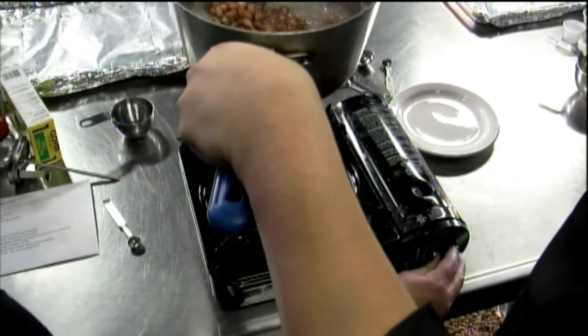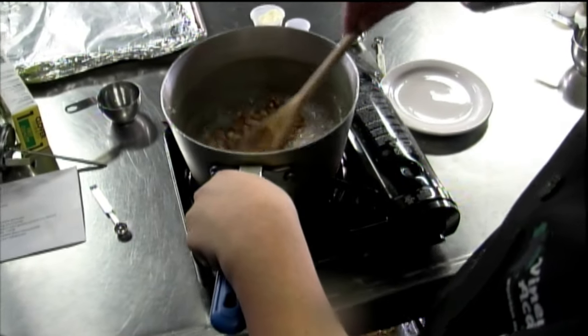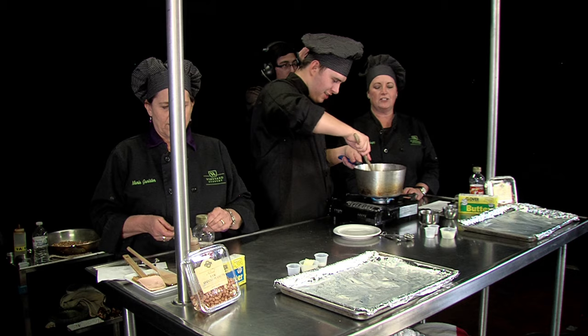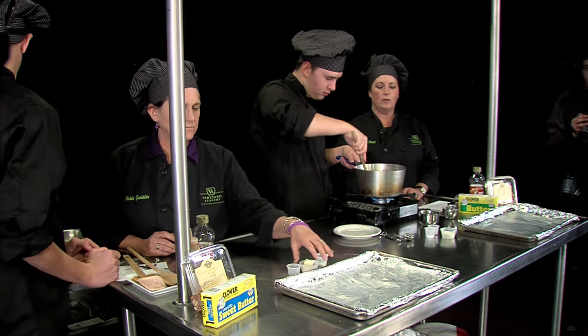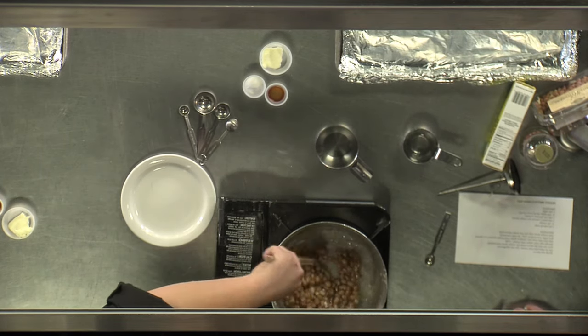We are now at 235 and we're going to go ahead and add our peanuts. We're going to bring our fire down to a medium boil so that way it can go. Now he's going to stir. This can take anywhere from 5, 10, 15 minutes — it just all depends on what the sugar wants to do and what the peanuts want to do. So what we're looking for is a golden brown look to it.